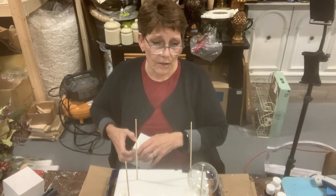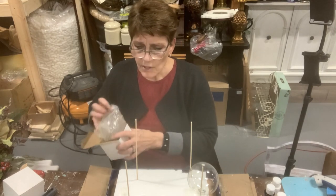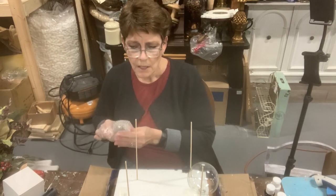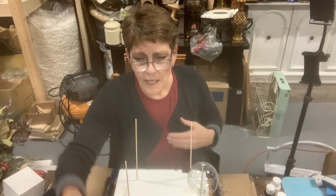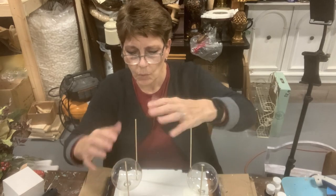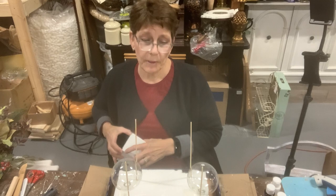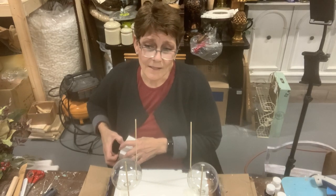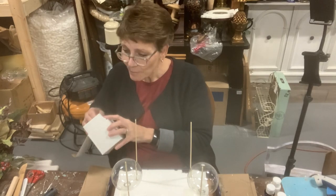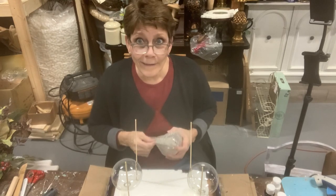You can get glass ornaments from any of your local craft stores. I'm sticking with the round ones rather than the flat lentil-shaped ones because I think the pouring will work better - but that's because this is my first time doing this. Once I've done it and if they look awesome, I would try the lentil ones. I'm open to that, but first time, so I don't know.